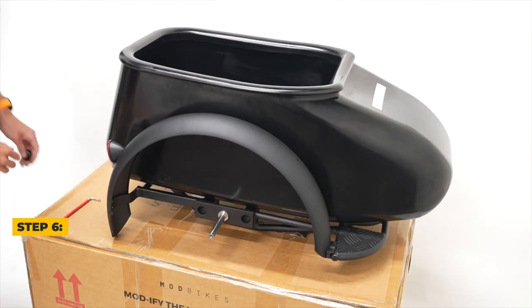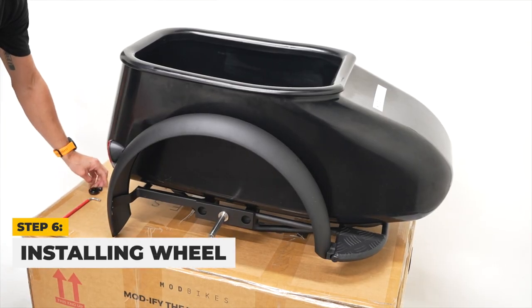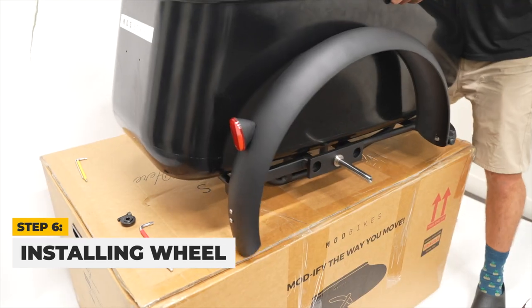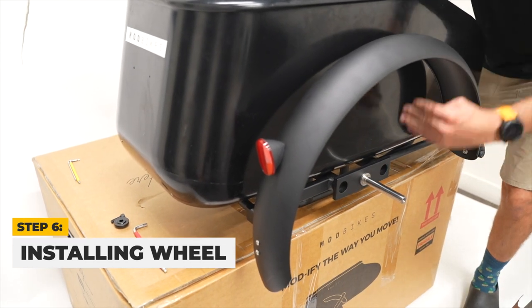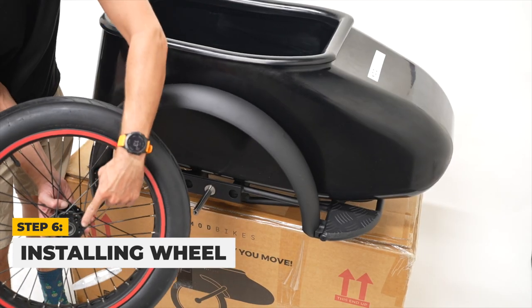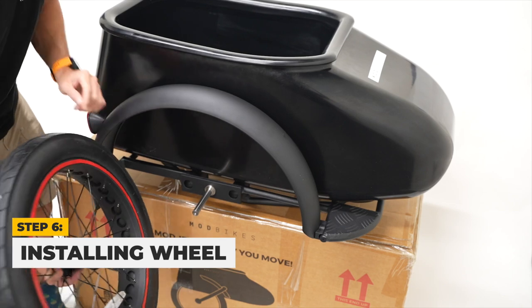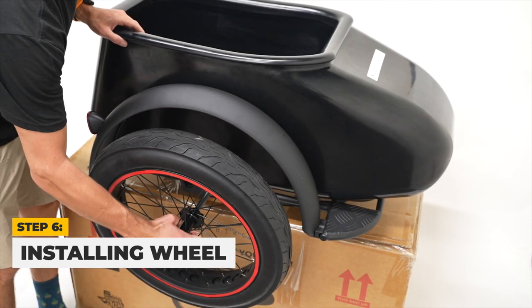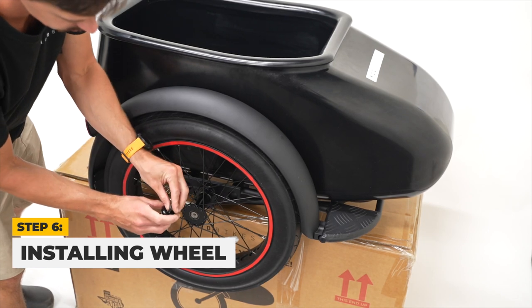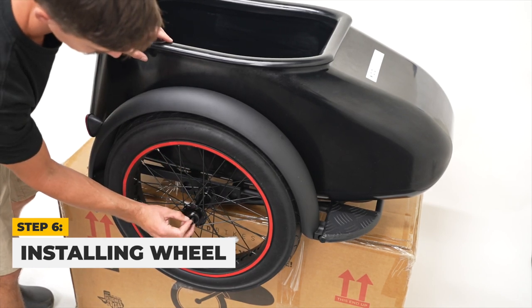Next, we will install the sidecar wheel on the frame. We recommend you move your sidecar to the edge of your working surface so you have ample room to install the sidecar wheel. Take your wheel and place it on the axle with the protruded axle side facing the sidecar. Then place the wheel cap on the wheel and tighten with a 6mm wrench.